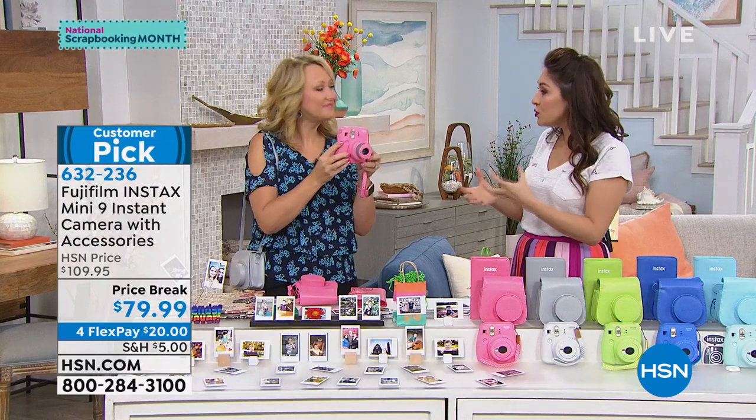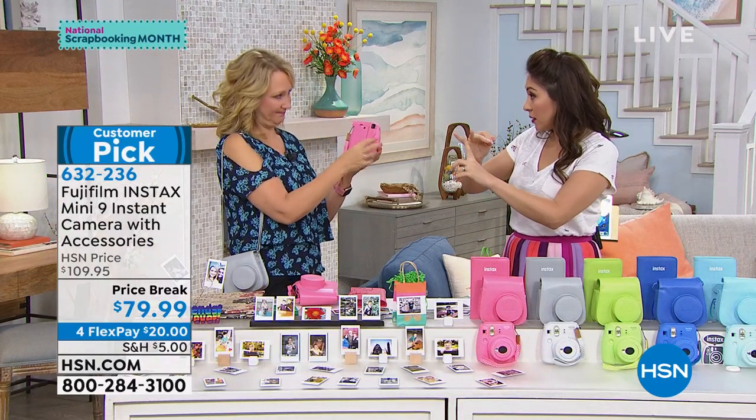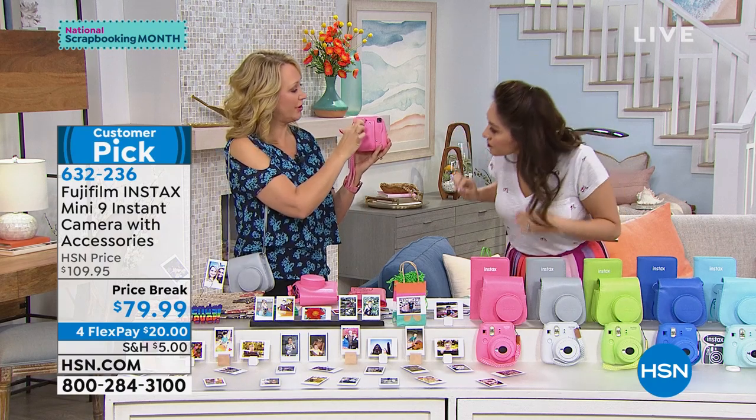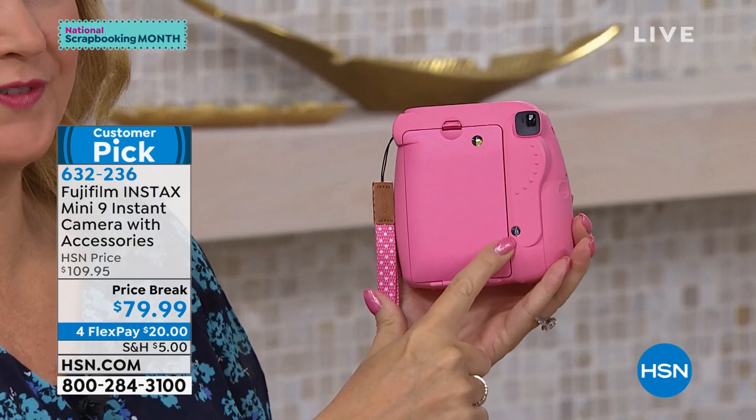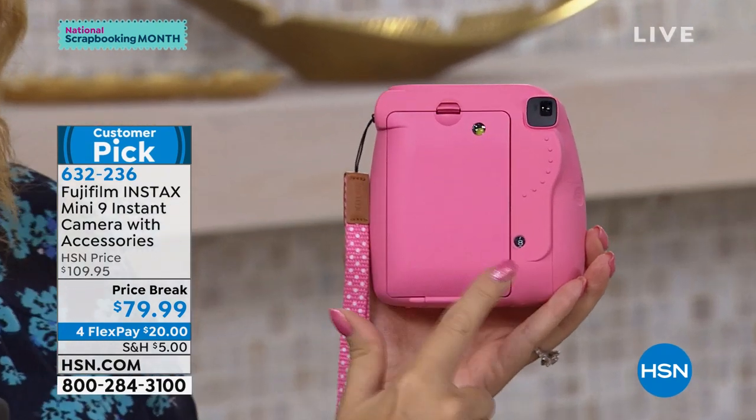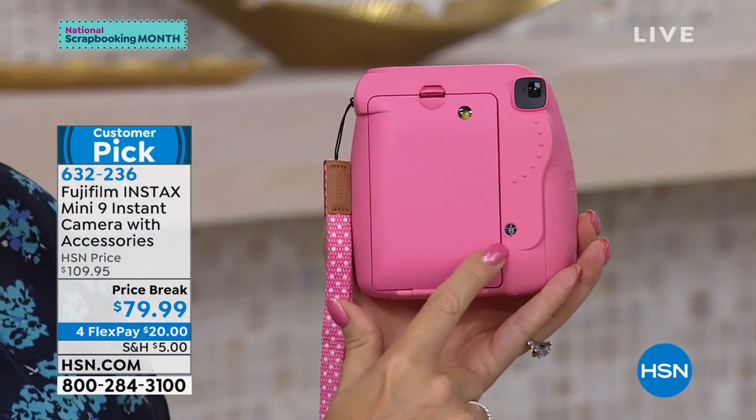You get to start using it right away because film and batteries come in. There's a little door you open at the back and you pop your film in, and then your counter will start. I've taken two, so I started with ten and it goes down from there — I can see I have eight left.